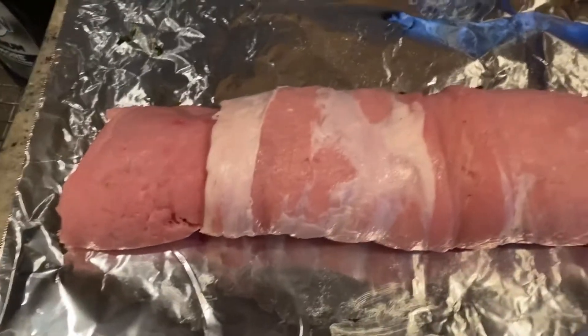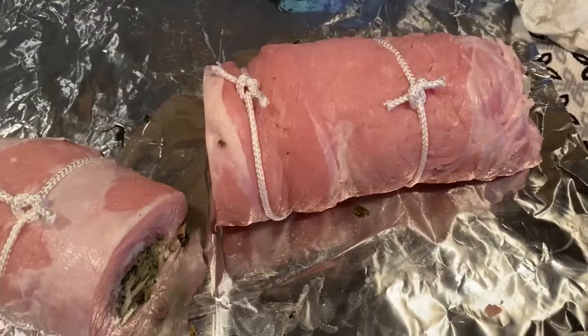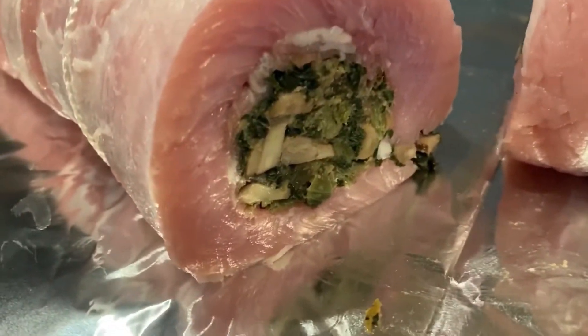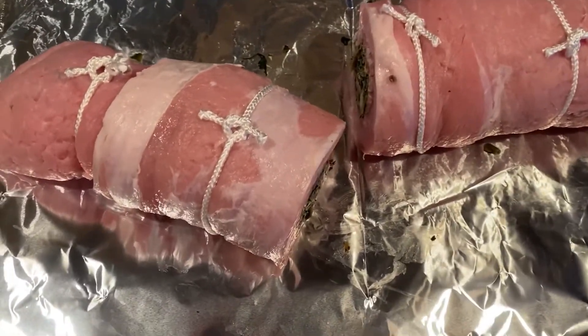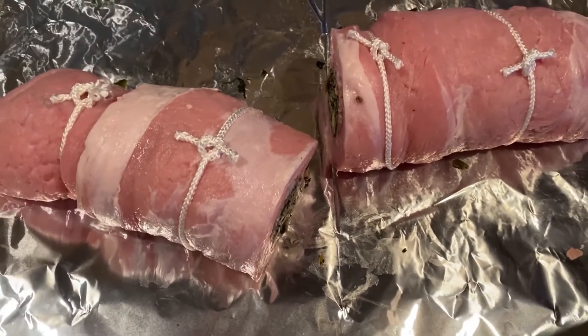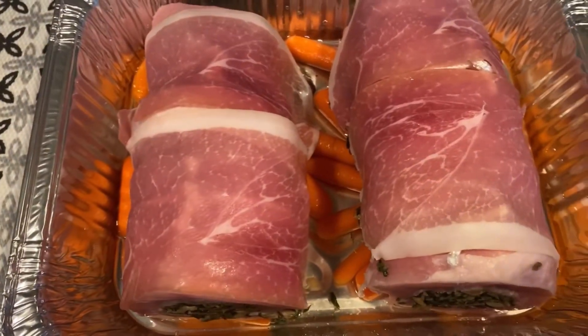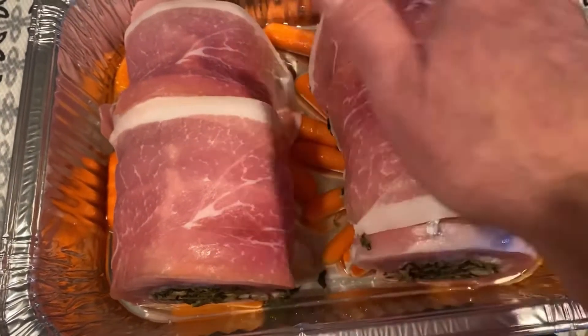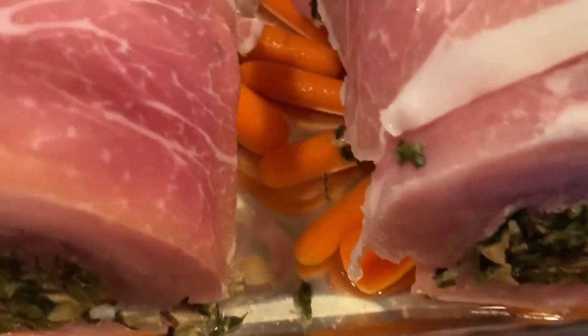Now we're gonna use a little bit of twine and tie it every couple of inches to hold it together. Once it's all tied up — I cut it in half so you can see what the middle looks like. Oh, it's gonna be so good. Put this into your baking dish. Don't place it directly on the bottom — if you have a rack, use a rack, or use some vegetables like celery or carrots. Then wrap it again in prosciutto, because why not?